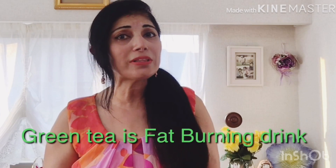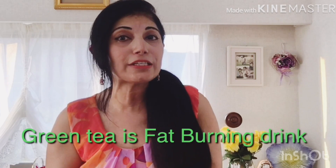Green tea is high in antioxidants. It's a fat burning drink and it is very natural and very great for your body. If you want to lose weight very quickly, this helps you lose weight fast. If you have a teeth cavity, green tea also helps with that. If you have diabetes, it helps. If you have blood pressure, it also helps.